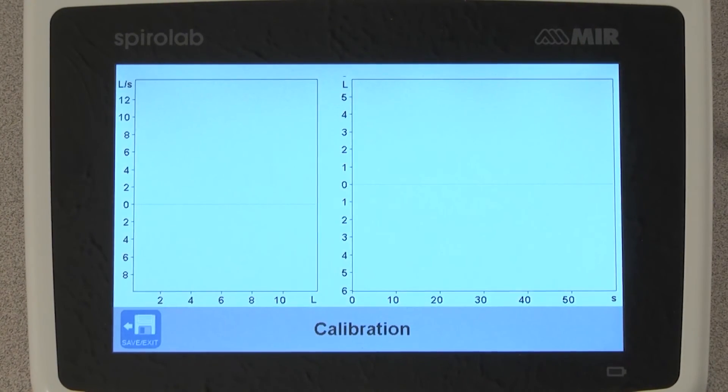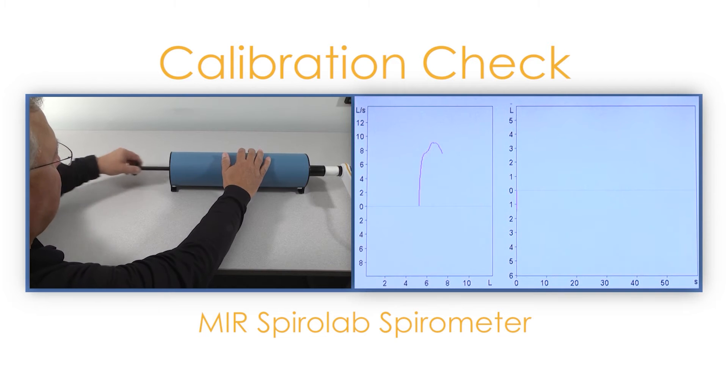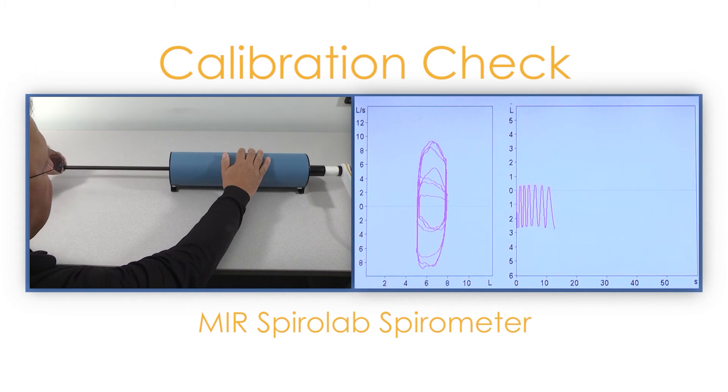This screen will show you the inspiratory and expiratory loops you will make as you do the calibration check at the three different flow rates. Begin pushing the plunger in as quickly and forcibly as possible, being sure to go all the way to the stops. Now pull the plunger all the way out as quickly and as forcibly as possible. Repeat this two more times. After you have done the high flow, push the plunger in at a medium speed and pull it out at the same medium speed. Repeat two more times.